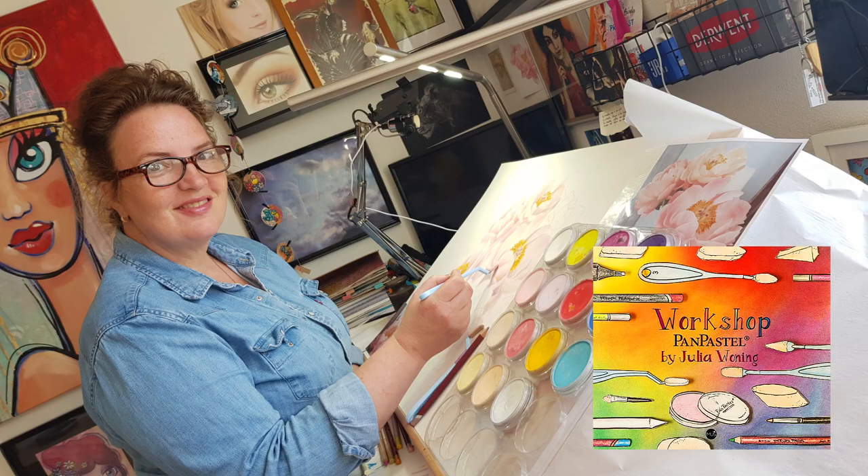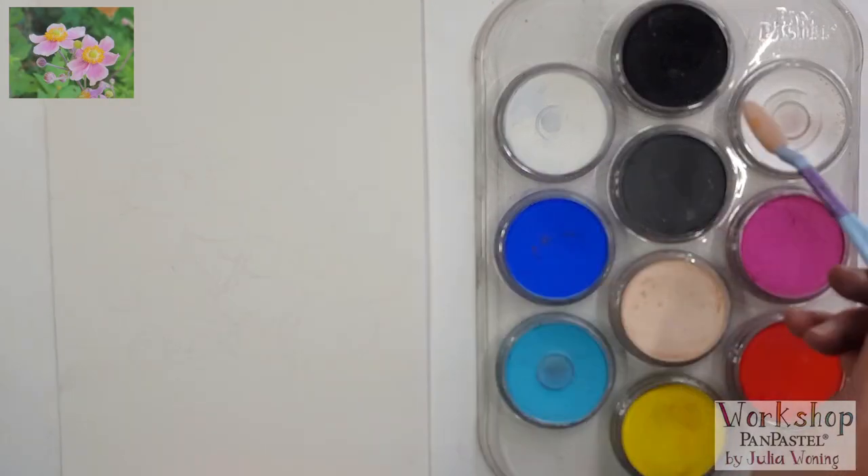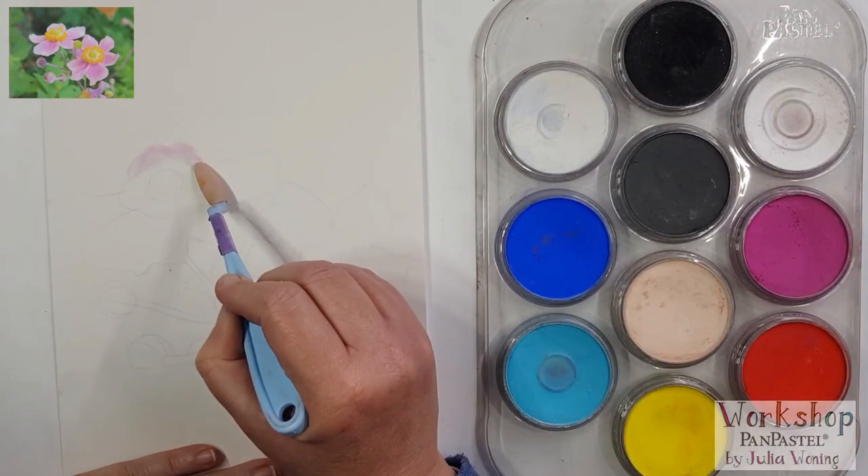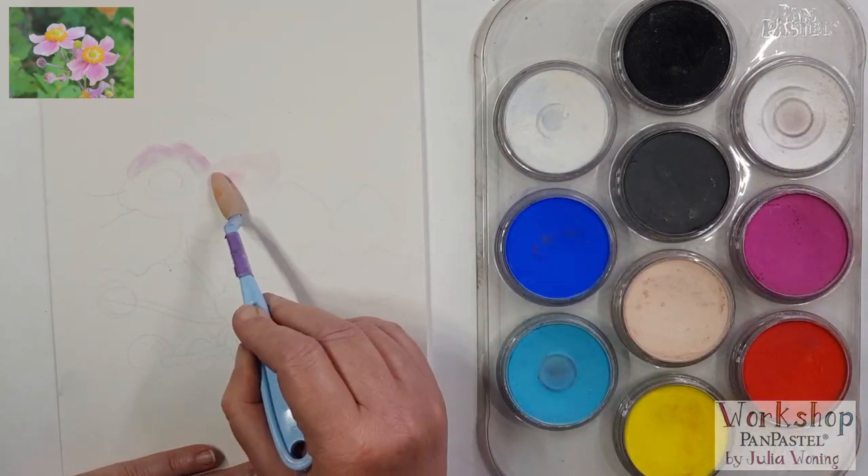Hello, my name is Julia Woning and today I will show you how you can draw this beautiful flower with pen pastels. I work here on pastel map paper, a structure paper where I put my sketch on.